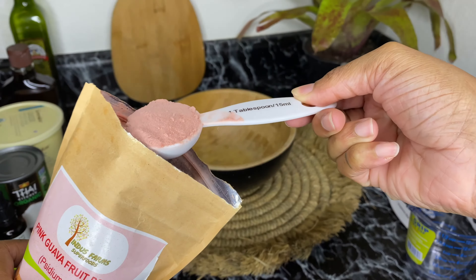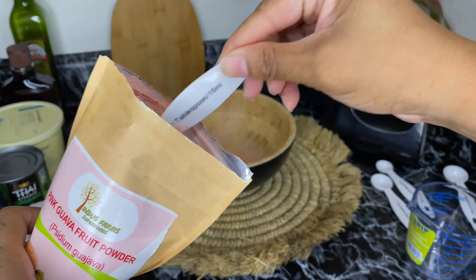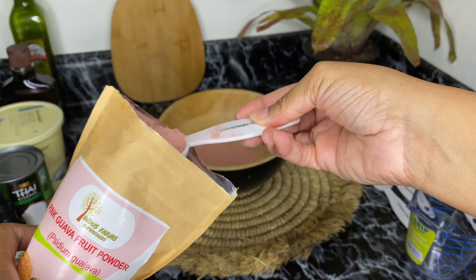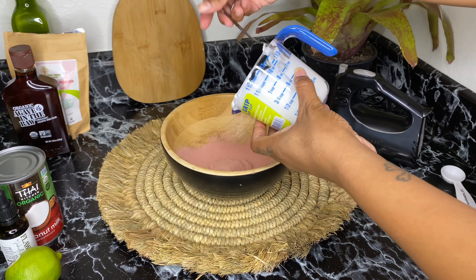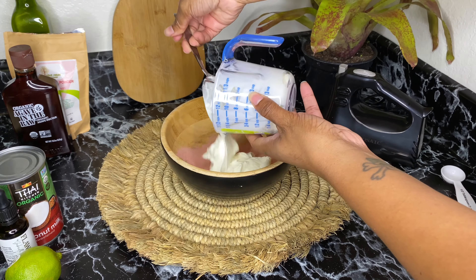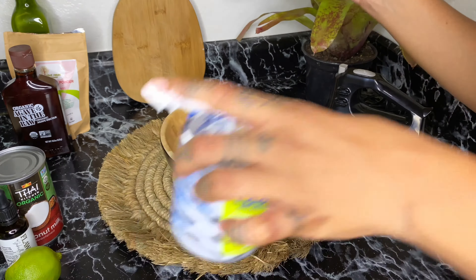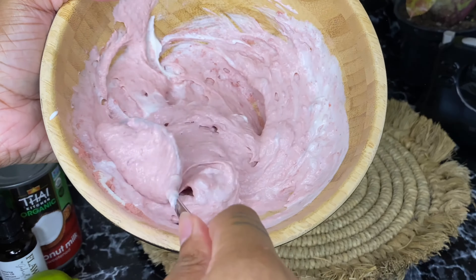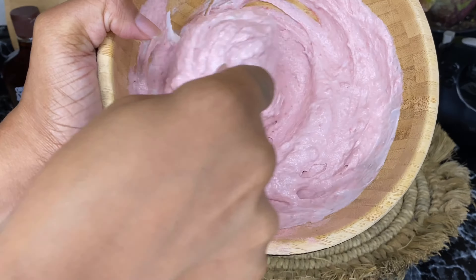The first thing I did, which I didn't record, was refrigerate the organic coconut milk for 24 hours to separate the liquids from the fat. You turn the can upside down, open it, strain the liquid, and scoop out the fat — because it's the fat that we need. Then combine the greek yogurt and guava fruit powder using a hand mixer until the consistency is very smooth.